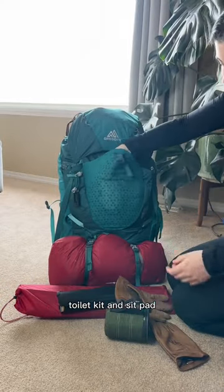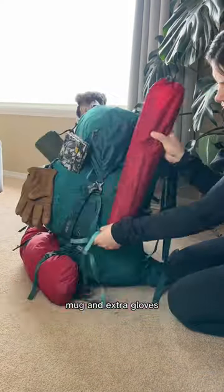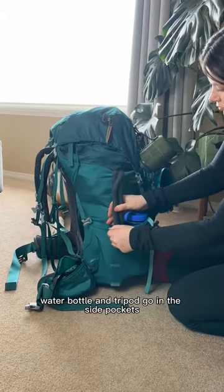And we're almost done. On the outside, I have my tent, toilet kit, and sit pad, Kira's water dish, mug, and extra gloves. Trekking poles, bear spray, water bottle, and tripod go in the side pockets.